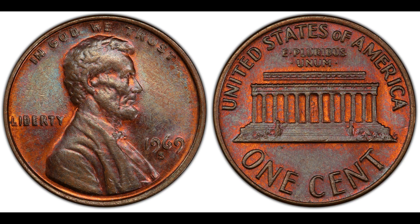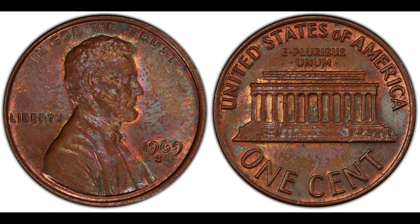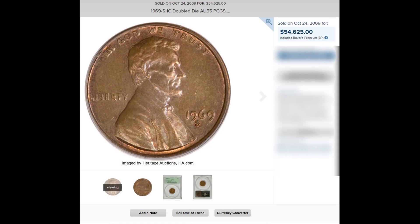The last one really needs no introduction, but I'm including it because some have been found recently — the 1969-S Lincoln cent doubled die obverse, Fivaz-Stanton FS-101. If you find one in pocket change: VF-35 is valued at $13,000; AU-50 at $14,500; AU-58 at $25,000. On October 24th, 2009 at a Heritage Auction, a PCGS AU-55 sold for $54,625 — not bad for finding a penny in your pocket change.